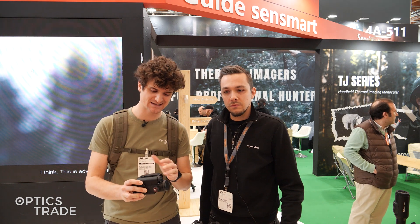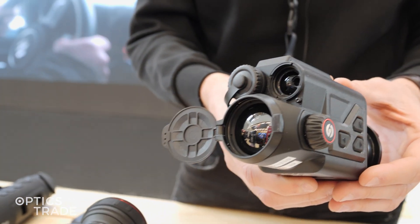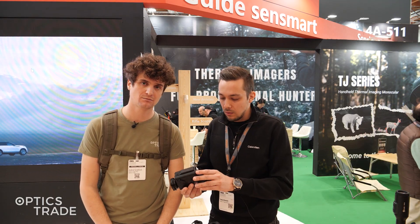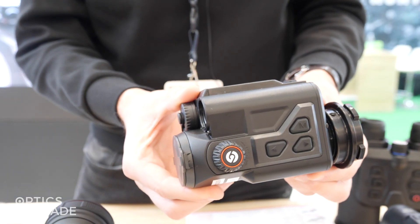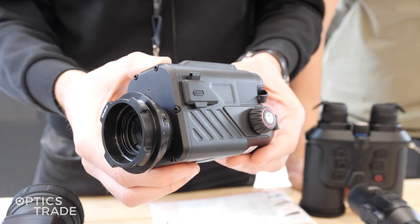In the TB series they also have one model available with a laser rangefinder. The price is approximately 2,200 euros, although the LRF model is only available with a sensor that has 640 by 480 pixels.